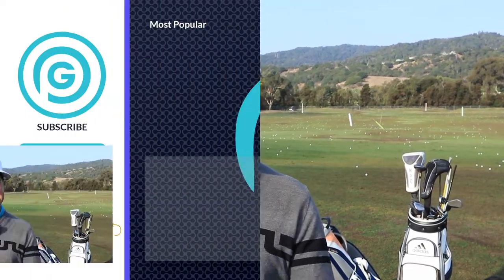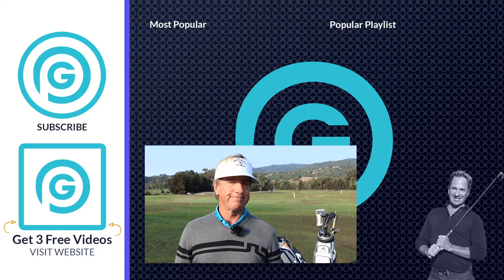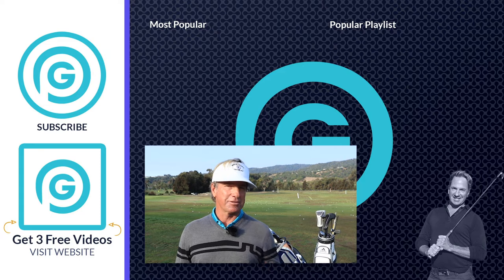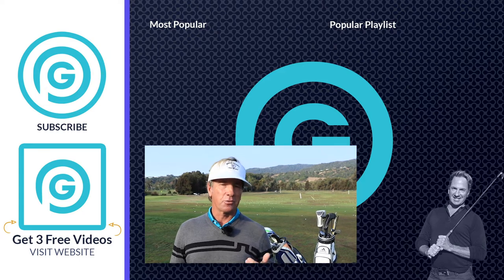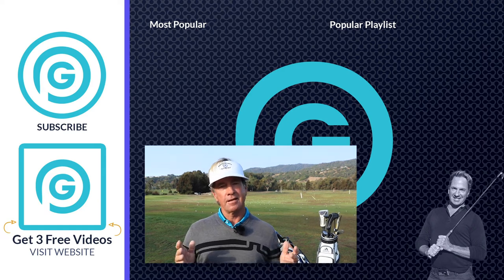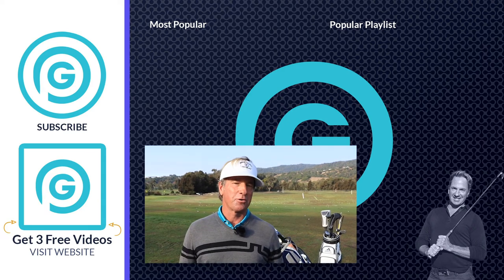Hey guys, thanks for watching the video. I hope you really enjoyed it — those guys hitting those open-faced floppers, nothing better than that. Click the link in the description below and I've got three free videos for you. If you have any questions or comments, send them out and I'll get them right back to you. I really appreciate your support. Great to see you.